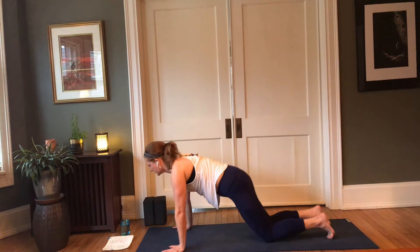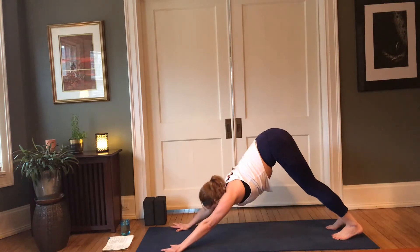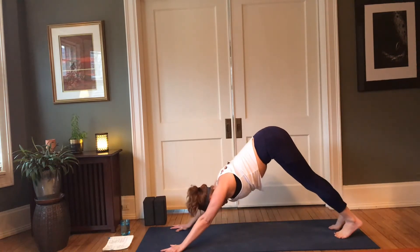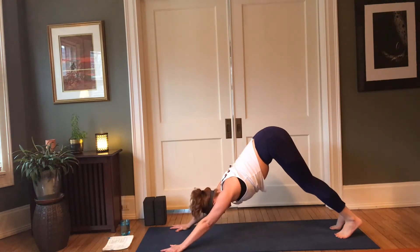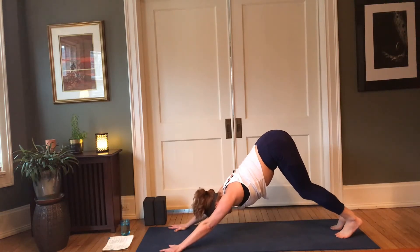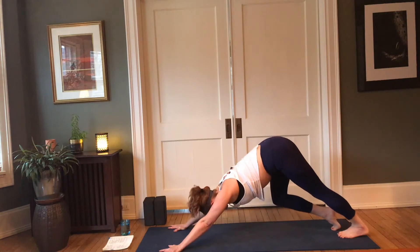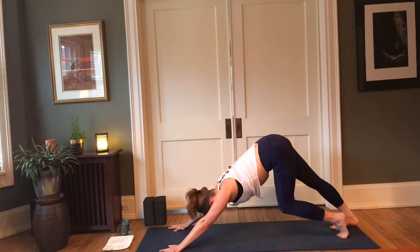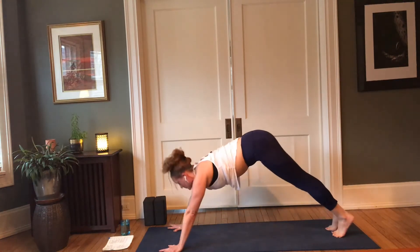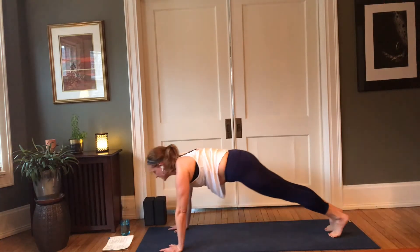Step the hands one hand distance forward, tuck your toes, lift your hips — downward facing dog. First downward facing dog of our practice, so check in with your alignment. Look back between your feet; see that your heels are aligned behind your second and third toe. Soften your knees as much as you need to. Press into the heels of the hands and the inner hands to lift those hips up as the chest reaches back. Walk it out if you like — bend one knee deep, then the other. Then inhale forward to plank pose, top of a push-up, pushing the earth away. Exhale, downward facing dog.